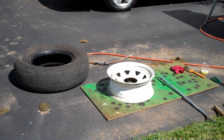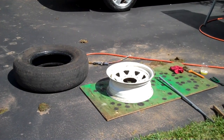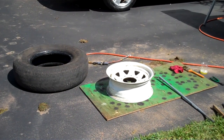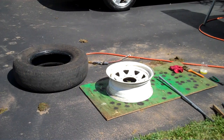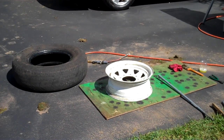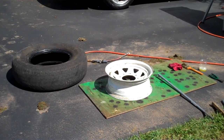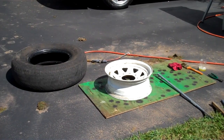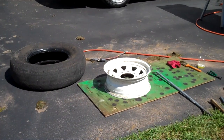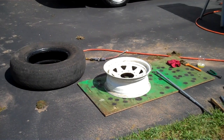There it is, dismounted. Rims are in good shape. Aluminum rims usually corrode around the bead; steel rims rust. These are in pretty good shape. Wire brush anything that might prevent the bead from sealing. You could also put bead seal around it if the rim is really in bad shape, but you should probably replace it if it's rotted.